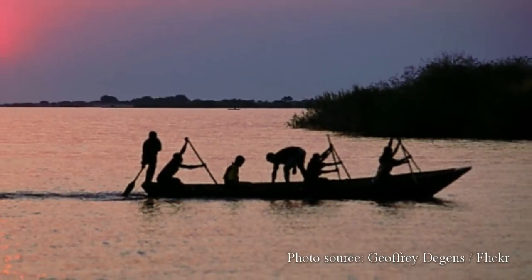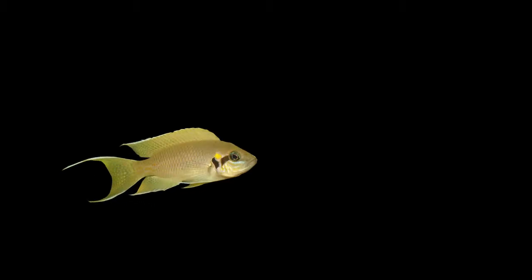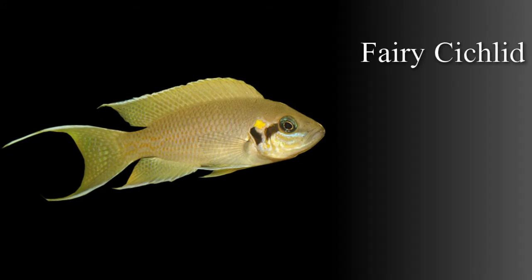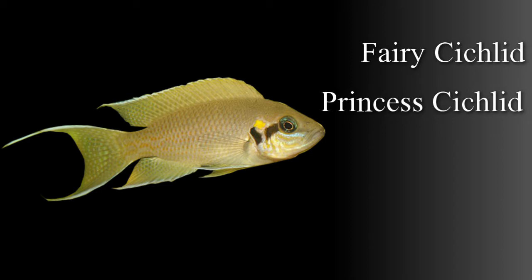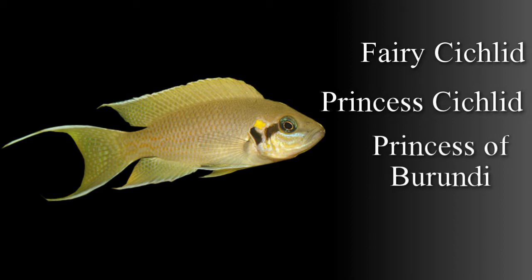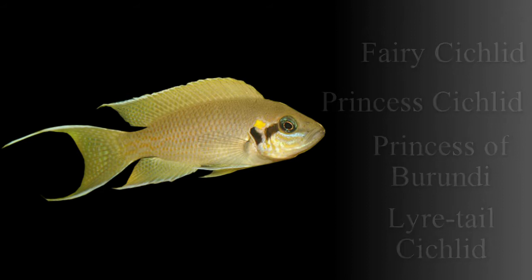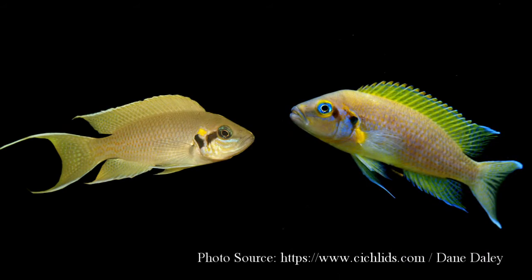Neolamprologus brichardi is known by several other names in the hobby. Most notably are the Fairy Cichlid, the Princess Cichlid, Princess of Burundi, and the Leertail Cichlid. It's very closely related to Neolamprologus pulcher. In fact, there are several that suggest that perhaps they should be classified as the same species.